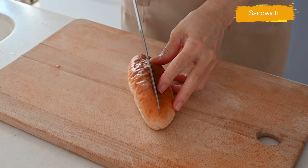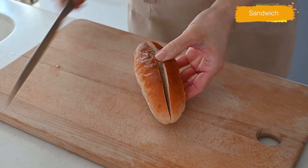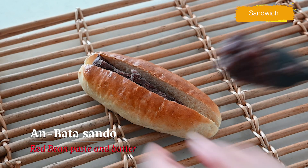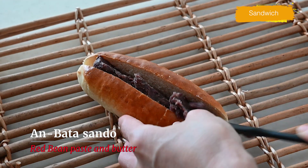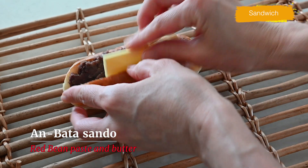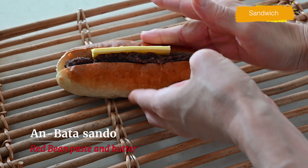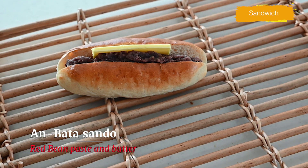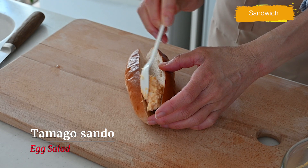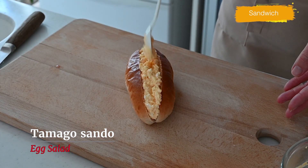Here comes the fun part. You can add the filling of your choice, but let me show you our popular choices. Cut in the middle of the bread and fill with anko — azuki bean paste — and thin slices of butter. This is my absolute favorite and it's a trend in Japanese bakeries. And the next one is our all-time favorite: egg salad. I'll put the link in the description box below for the complete recipes.